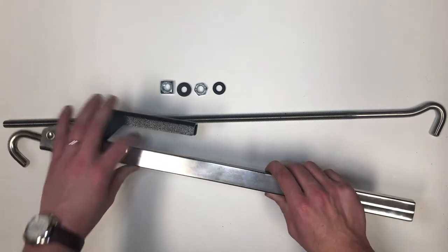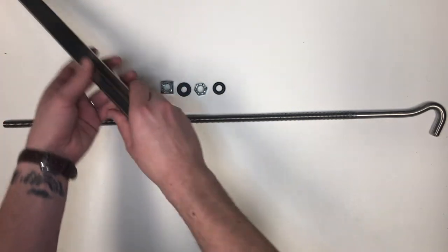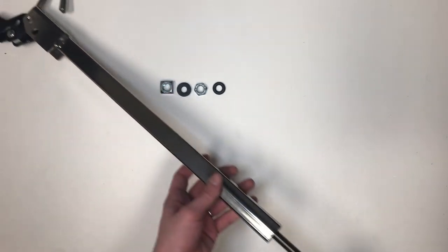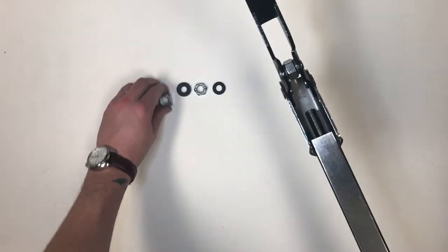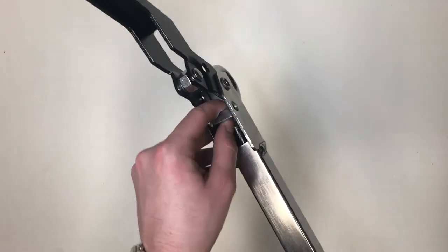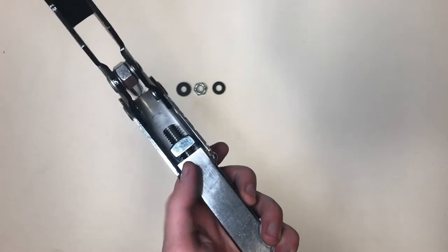First, open the handle on the fast gun body and insert the threaded rod. Next, take your square nut and add it to the assembly. Hold the square nut at the end of the threaded rod and twist the threaded rod clockwise.